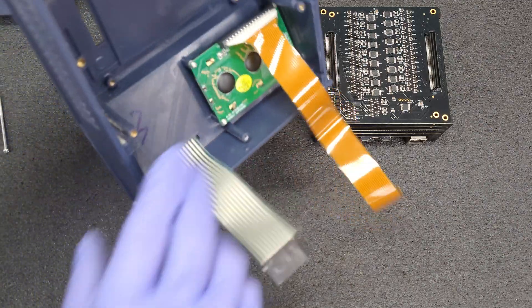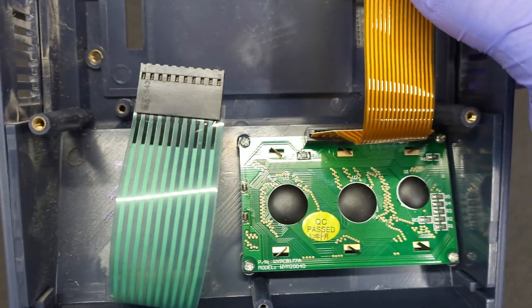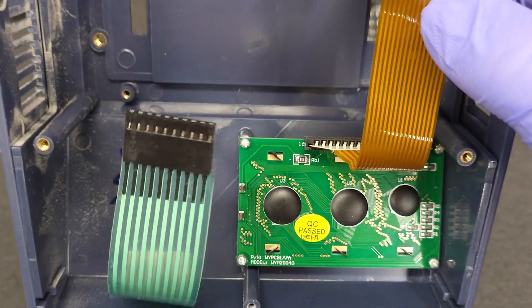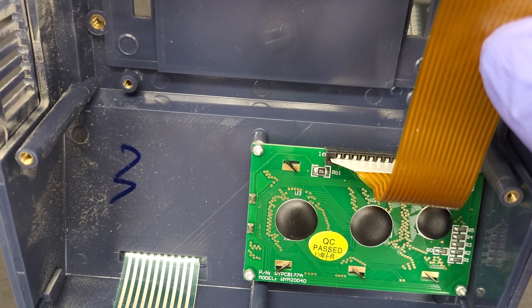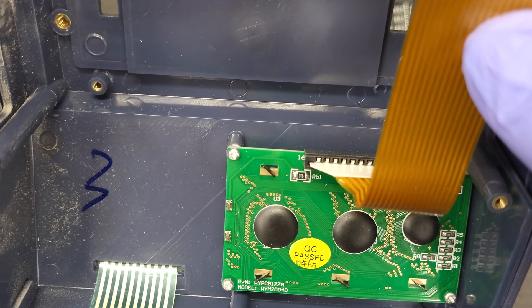Here's a closer shot of the blobs on the back of the display and its part number: WIPCB177A, model WYM2004D.